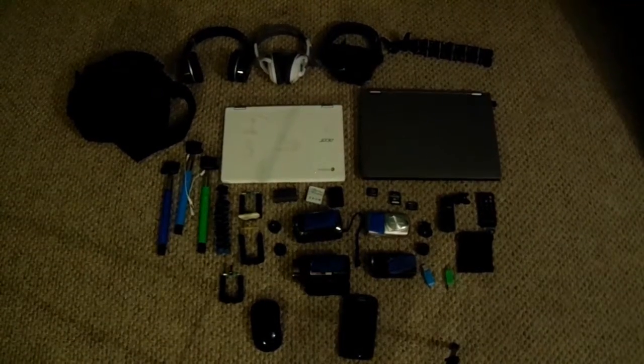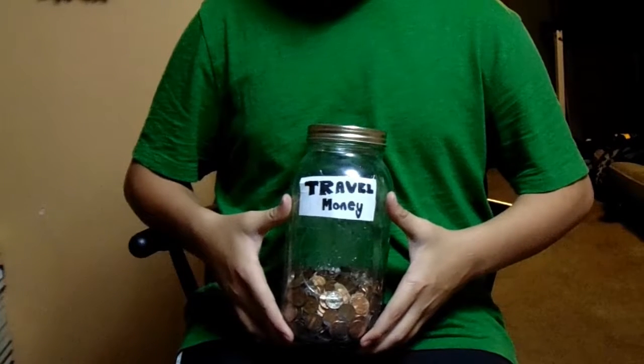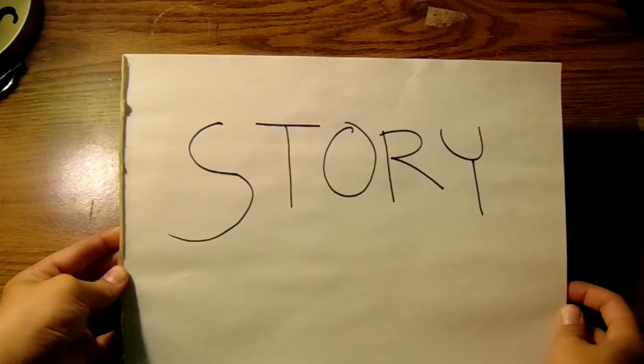It doesn't matter how much gear you own or money you have. What really matters is the story behind the movie.